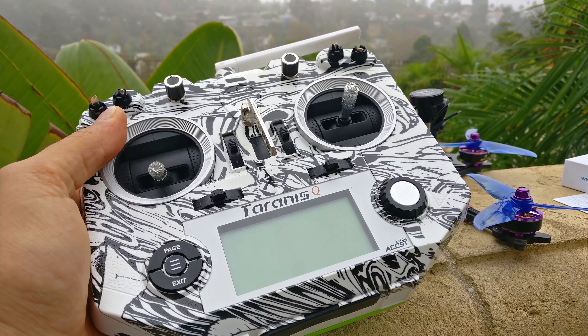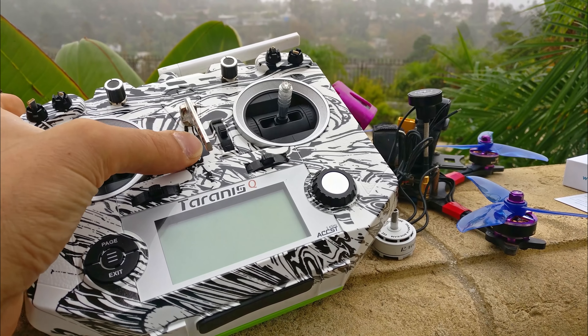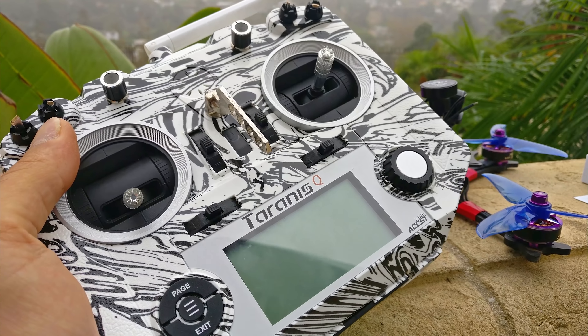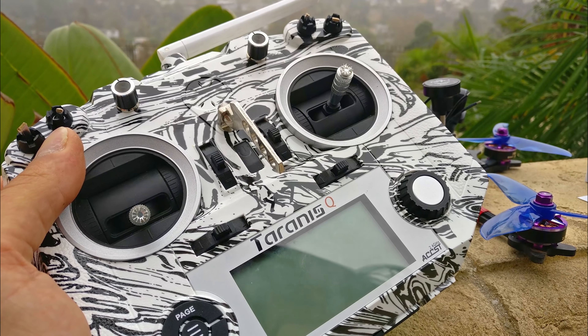It was a pretty easy changeover. If you're going to pick up this case, I would say you've got to shave out the power button a little bit because the hydro-dipping kind of got into the power button. And if you don't shave it out, it'll bind up. It looks great.